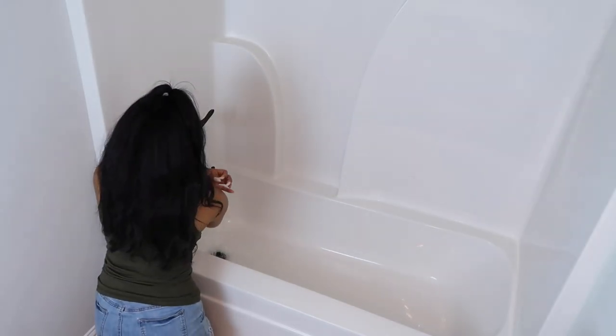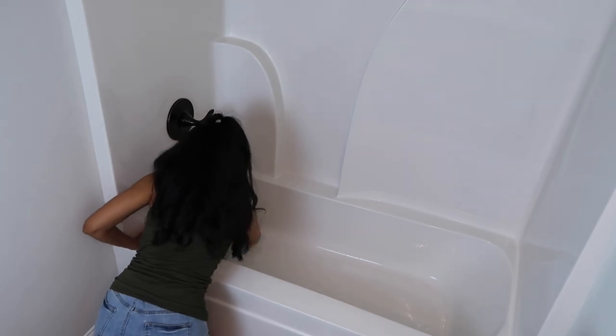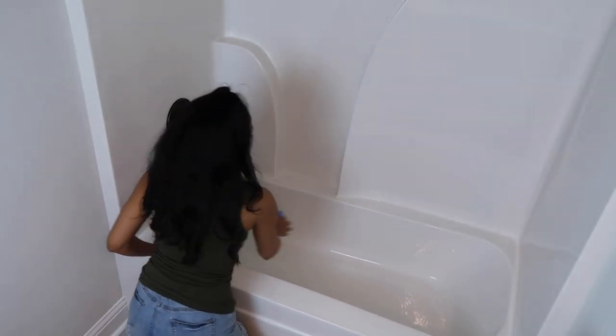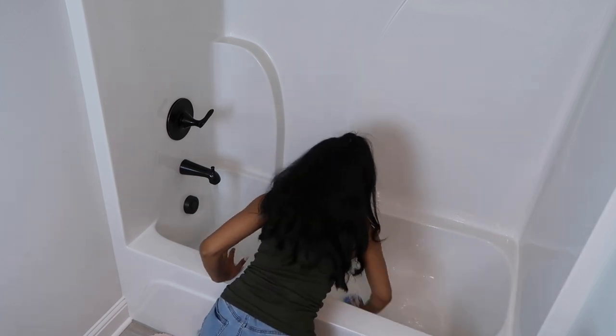You guys have already seen me remove the shower curtain and the shower curtain liner. Now I'm just washing the tub with some Method Antibacterial Bathroom Cleaner.